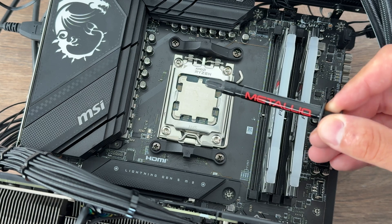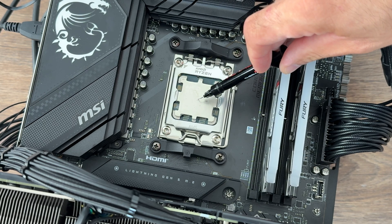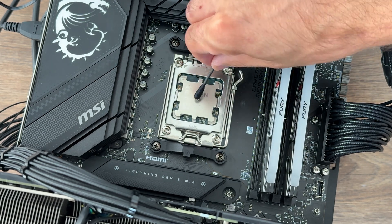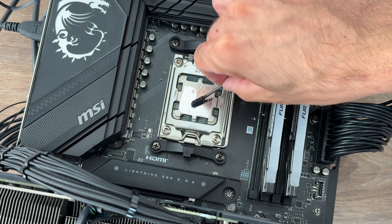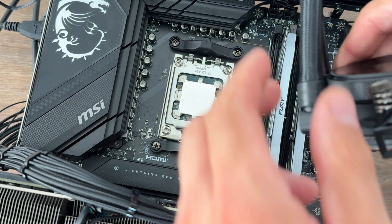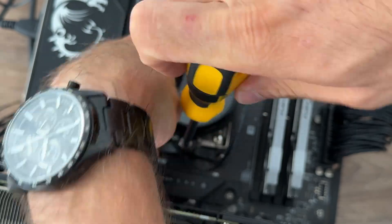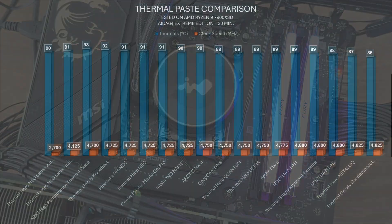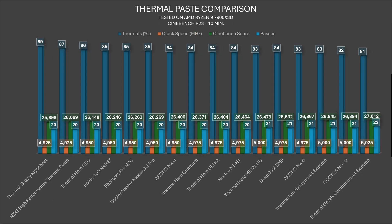Then we go to the liquid metal — Thermal Hero Metallic. The CPU went up to 87 degrees in AIDA64 Extreme Edition with 4825 megahertz clock speed, placing it right after Noctua NT-H2 and somewhere in the middle between NT-H2 and Thermal Grizzly Conductonaut Extreme. In Cinebench: 83 degrees, 5000 megahertz clock speed, 26,479 points with 21 passes — sitting between Noctua NT-H1 and DeepCool DM9.